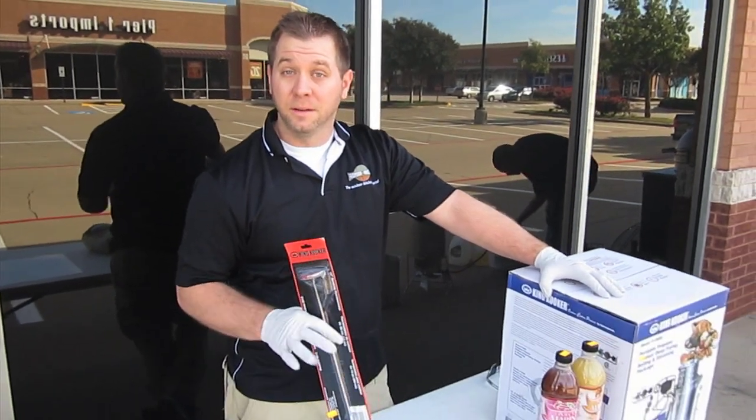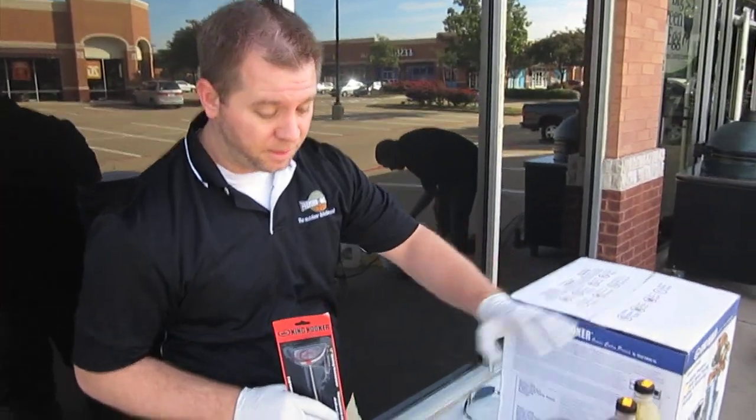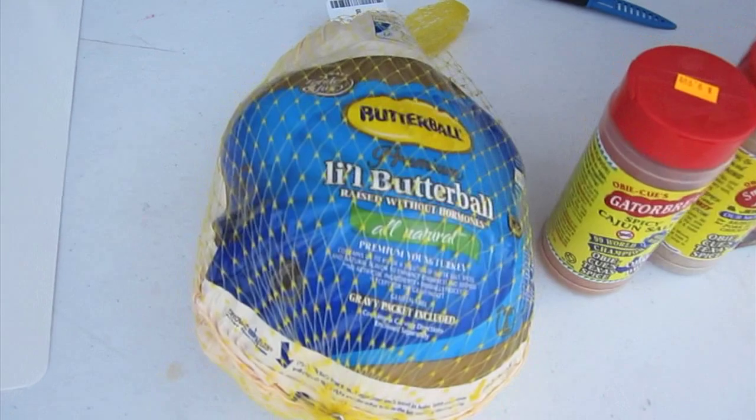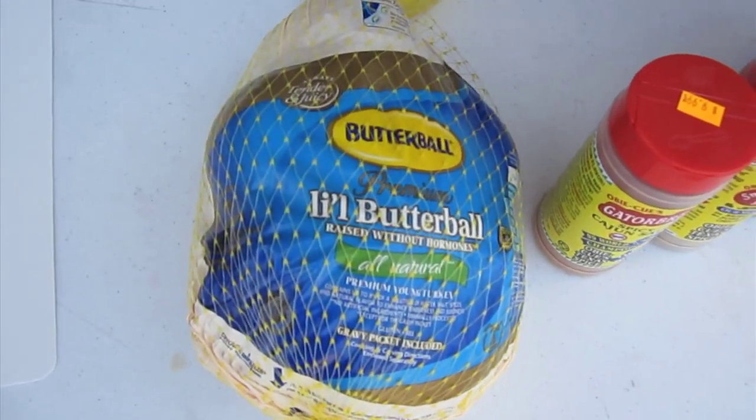First, let's start with the stuff that you need to correctly deep-fry a turkey. Of course you need the turkey. I've got a Butterball 9-pound turkey here. You can go as large as a 20-pound bird if you like.